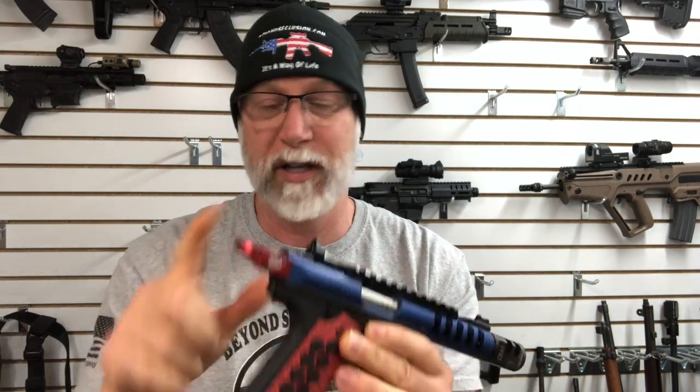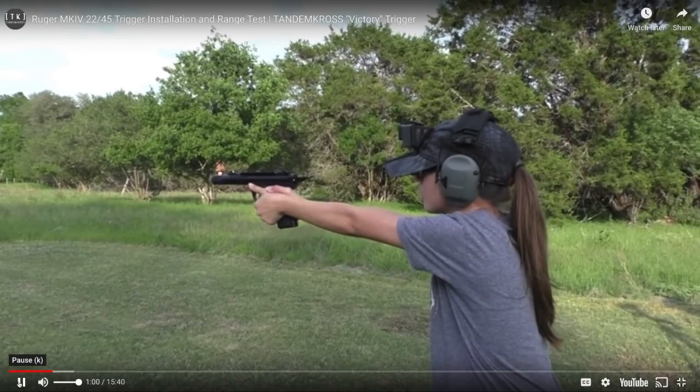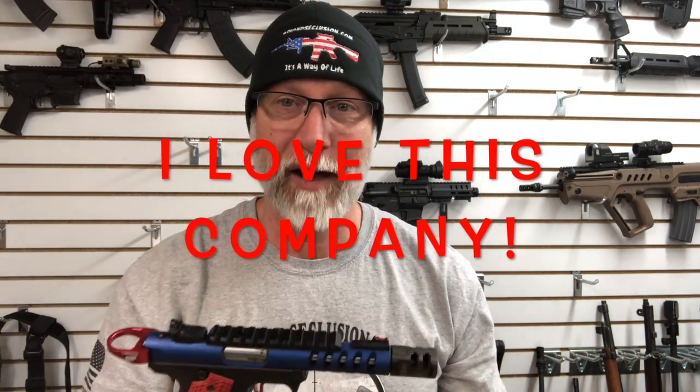It does require some disassembly — obviously for the comp, the Halo, no, but the trigger and the safety, yes. What I love with Tandem Cross is they are a small family-based company that represents American values. They've got one of the owner's daughters doing an install — her name is Faith — and she's part of the "Call Your Gun Girls." The Tandem Cross flat-faced trigger allows for consistent finger placement and better control. The flat surface also offers a lower leverage point compared to the standard. I absolutely love it. Getting the kids involved — this young lady does a fantastic job.